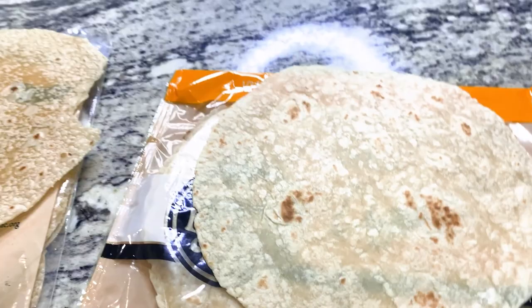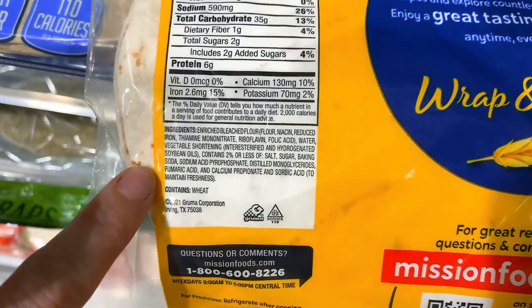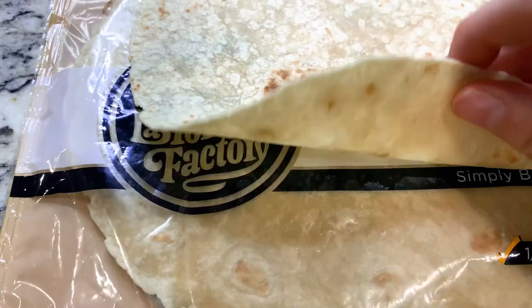First and foremost, you're going to want to buy the healthiest flour tortillas you can find. The most important thing is to avoid tortillas with hydrogenated oils, which translates to trans fat. It's good to avoid as many preservatives as possible as well. At your health food store, you can find some tortillas with really clean ingredients. However, these tortillas aren't that pliable.